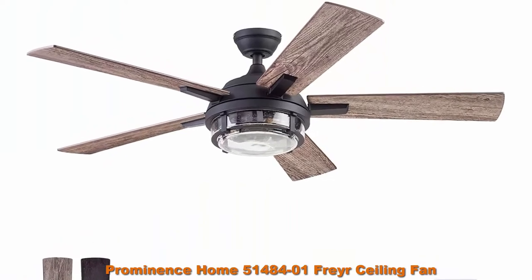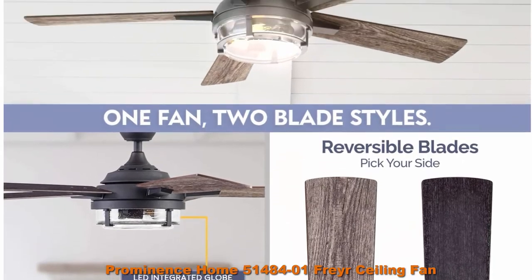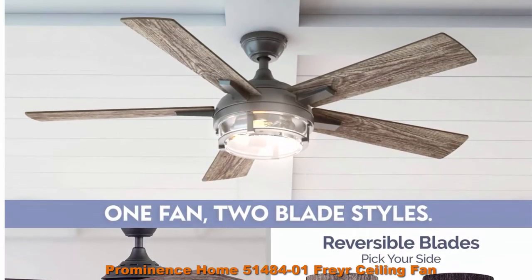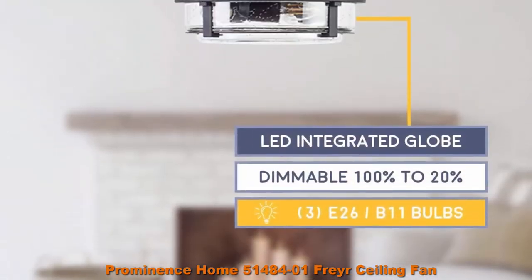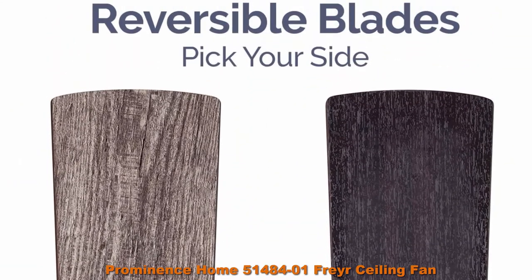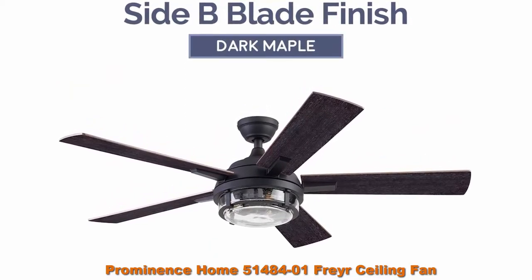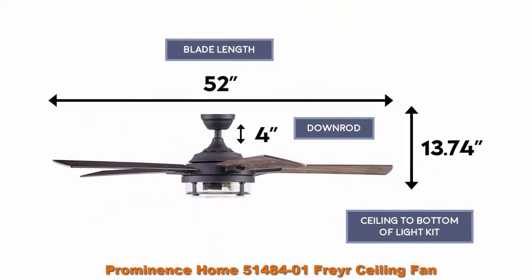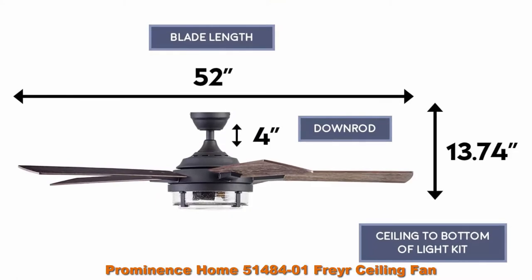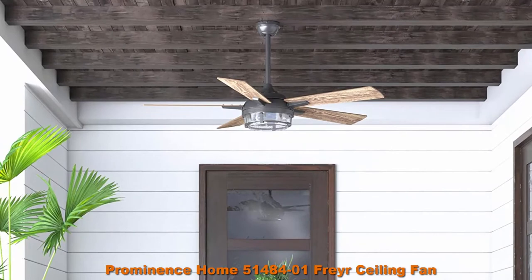Top 2: Prominence Home 51484-01 Frayer Ceiling Fan, 52 inch, Textured Black, Mission Craftsman. The Frayer features beautiful details and inspired design, perfect to elevate your indoor and outdoor spaces. Having a blade span of 52 inches, this fan is perfect for medium to large rooms such as bedrooms, living rooms, dining rooms, and much more. Edison Bulbs and Clear Seeded Glass — this beautiful lantern-inspired light has the power to light up an outdoor space but is also dimmable to adjust to whatever suits your moods.